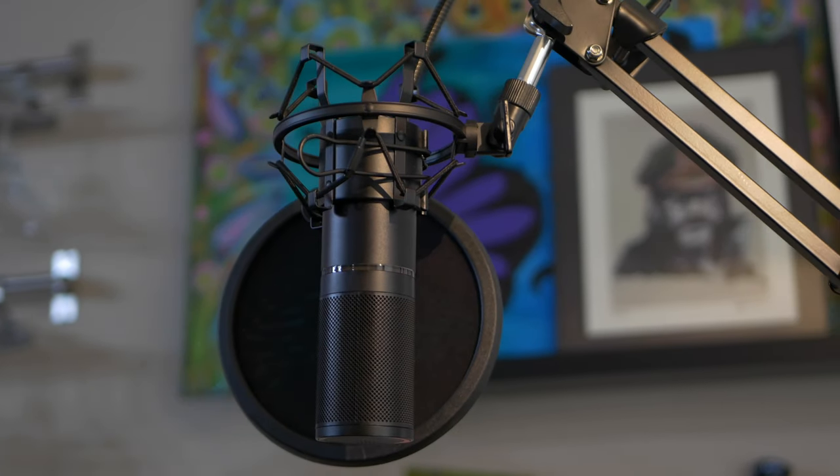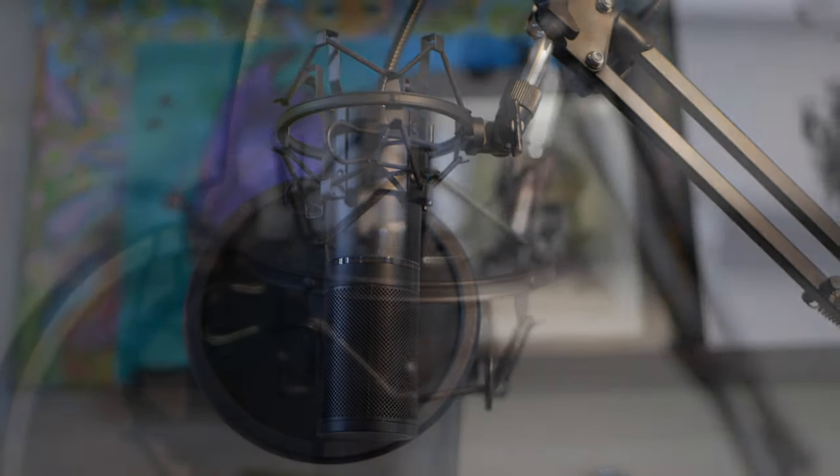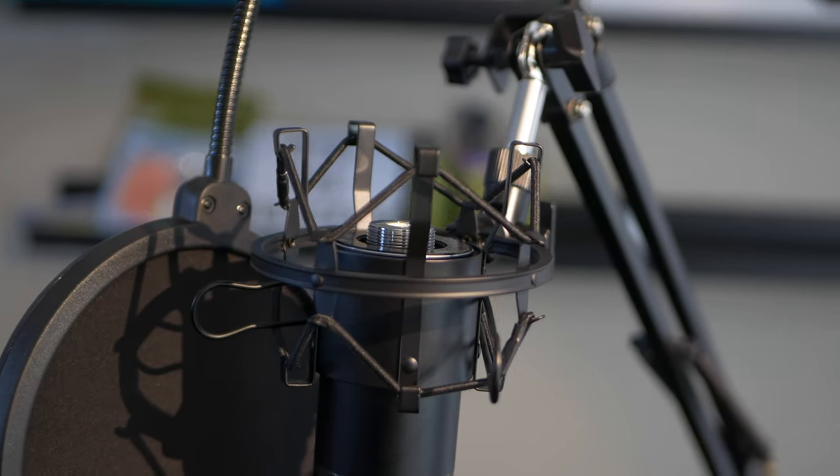Can you believe that for around $45 to $50 — check the link below for the current price — it comes with a pop filter, comes with the arm, comes with the USB cable, the microphone, and this cool vibration mount sort of thing. It works really well and I like how it sounds.